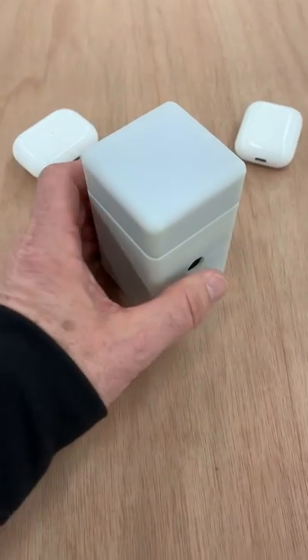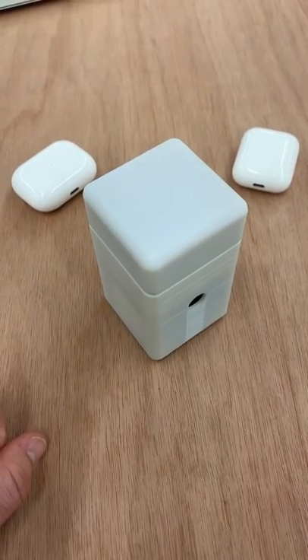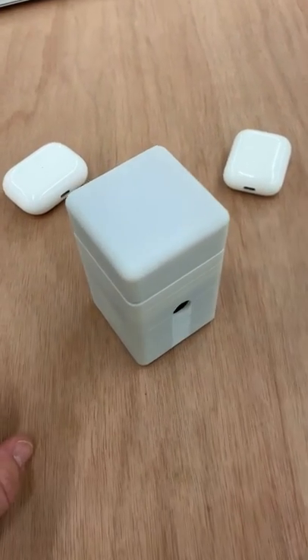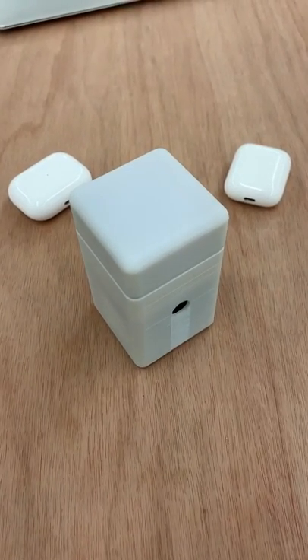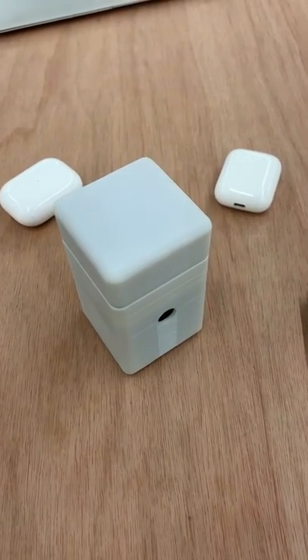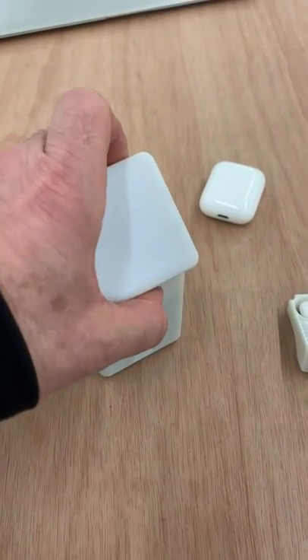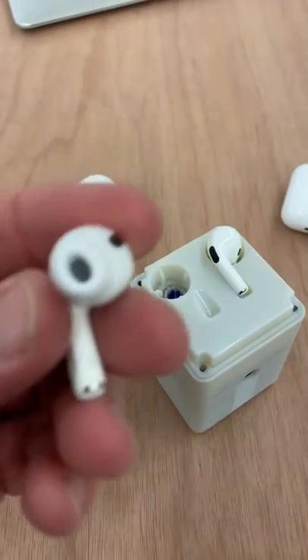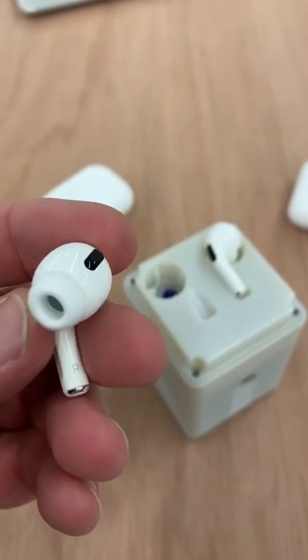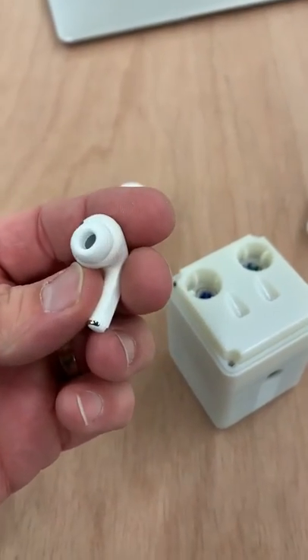It's a magnetic fit. Turn your Carepod on and let it advance the cleaning cycle. When the cleaning cycle is completed, you can shorten it by pushing the button. And the result is squeaky clean AirPods.